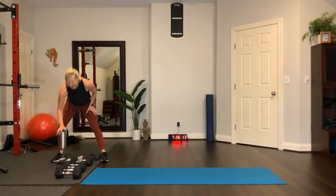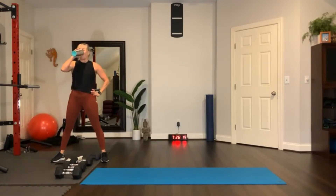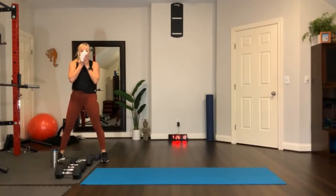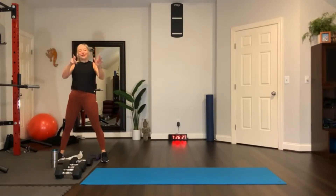Get some water, you guys — are you sweating now? Wipe your sweat. Fabulous job, you're doing awesome. Let's move on.